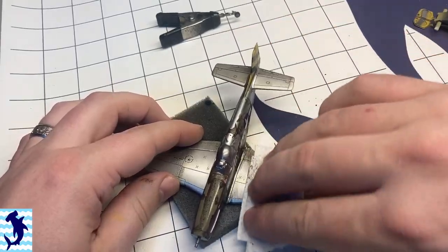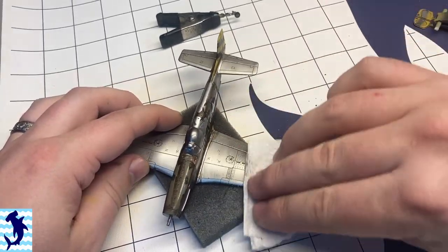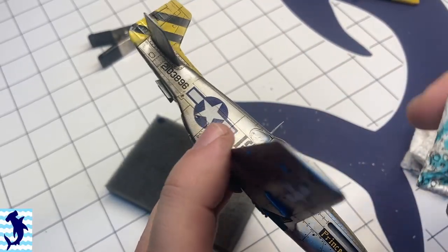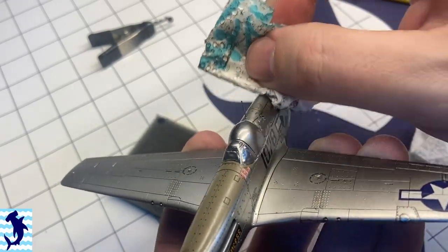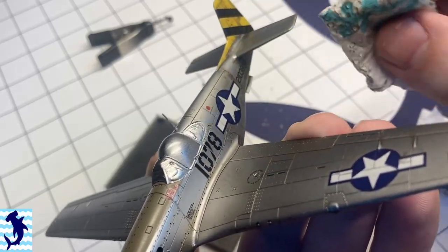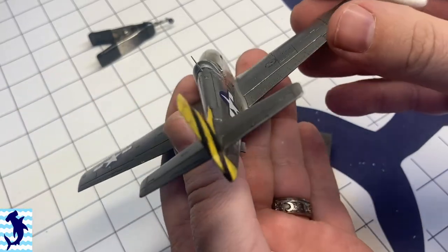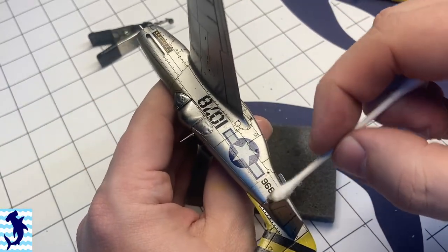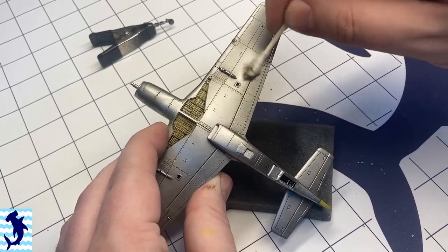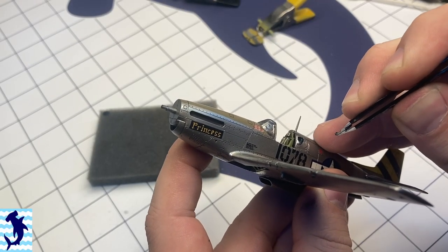I generally try to wipe in the direction of the airflow — doesn't always work out, but I'll use the paper towel to kind of get the bulk of everything off, and then go in with a Q-tip or a cotton bud to get some of the harder to reach places and manage some of that wash where I want to remove more from a very specific location. This whole process for this airplane probably took less than an hour.